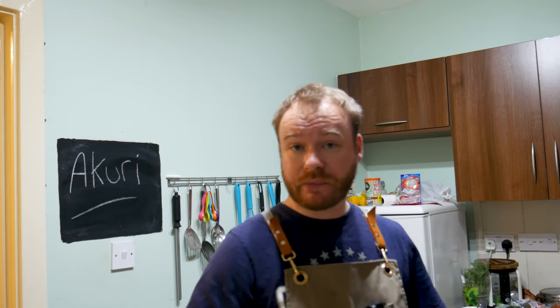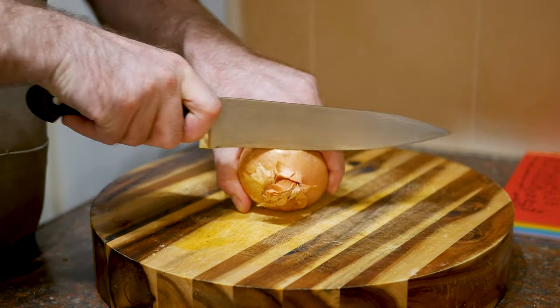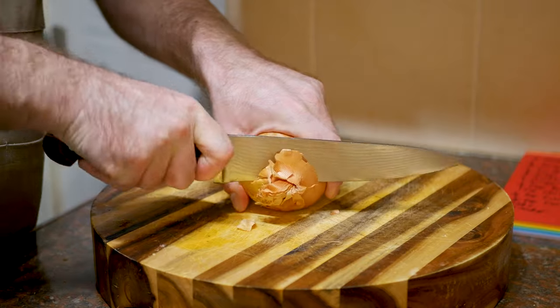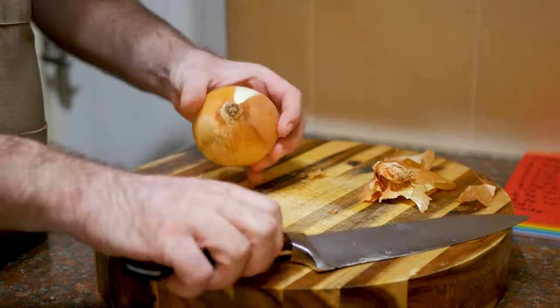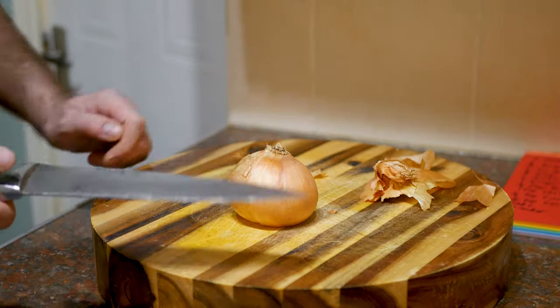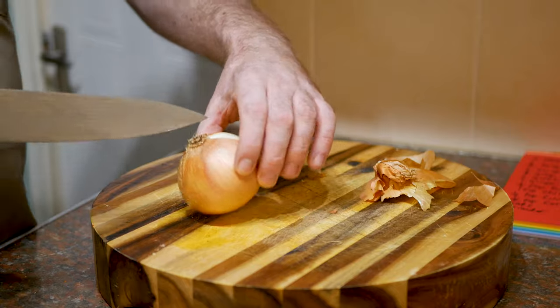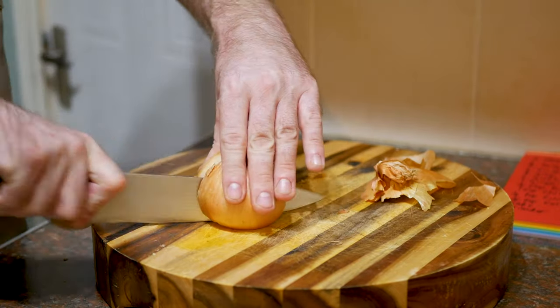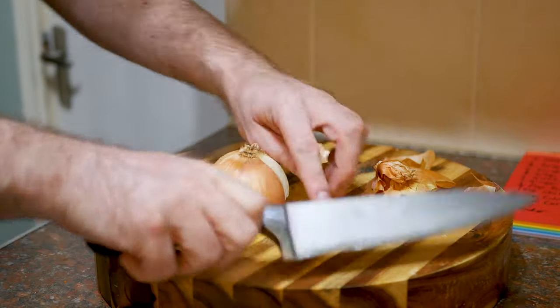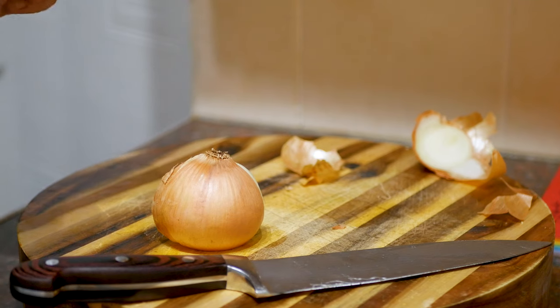Let's get these onion skins off. So let's make these scrambled eggs - this is my supper and I'm starving. Now like many dishes, it starts with an onion and a blunt knife. I get a reputation on this channel for having a blunt knife. I do sharpen them, I just don't sharpen them enough. Anyway, don't use a blunt knife folks, because it's dangerous - make sure it's sharp.